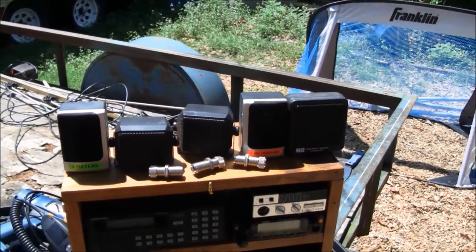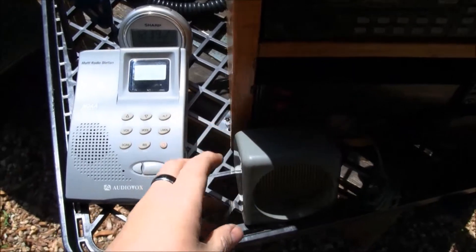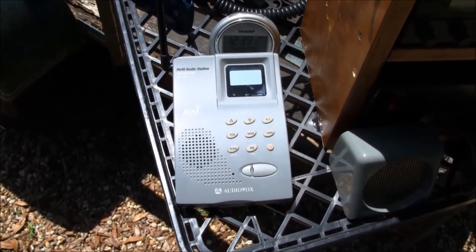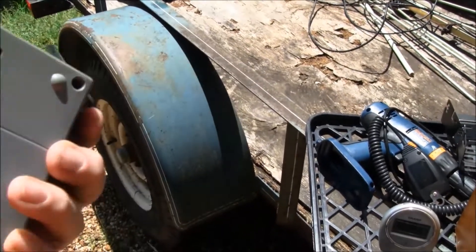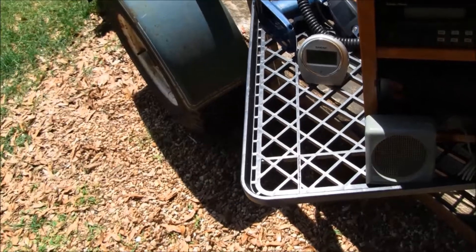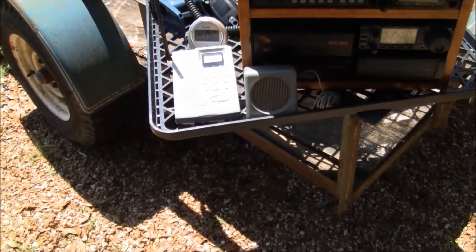Up here I've got my speakers. And this thing over here is pretty neat — this is an Audiovox FRS and weather base station. It has a rechargeable battery; it's not charged right now. You can hang it on a wall and it does have a fixed antenna. But a neat thing about it is you can unplug it, take it outside with you, and set it on the table. So I'll be able to use that for FRS.